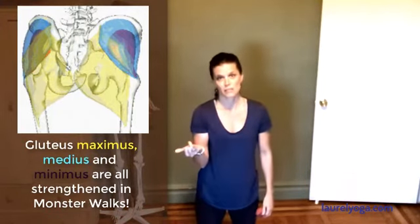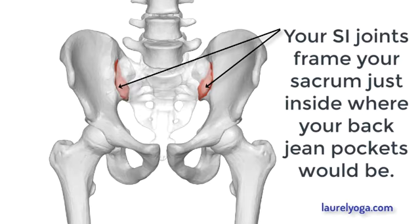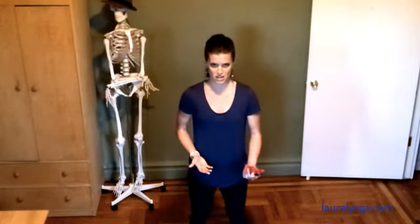Find yourself an elastic band and spend a little time regularly giving yourself external resistance in the stabilizer muscles of your hip. Notice if as a result you experience less hip clicking, maybe you've got a happier SI joint. Additionally, you might notice that your flexibility actually improves — when your muscles are stronger and your tissues are better capable of supporting you, your body might actually allow you to explore deeper ranges of motion because there's a greater felt sense of stability and therefore security.